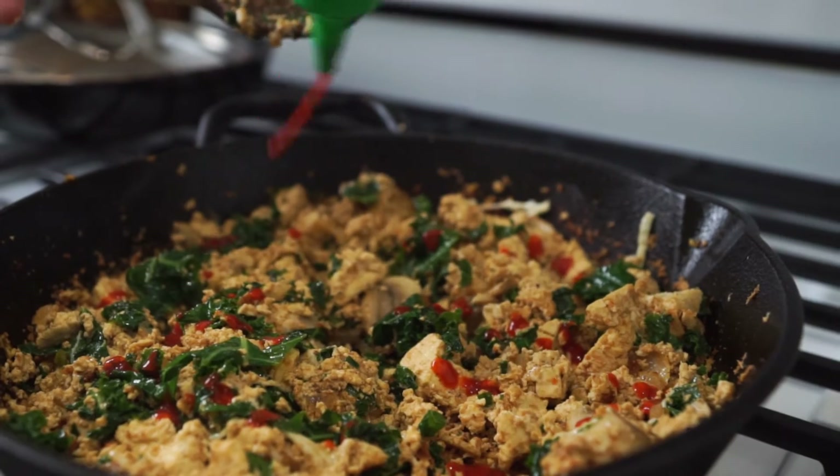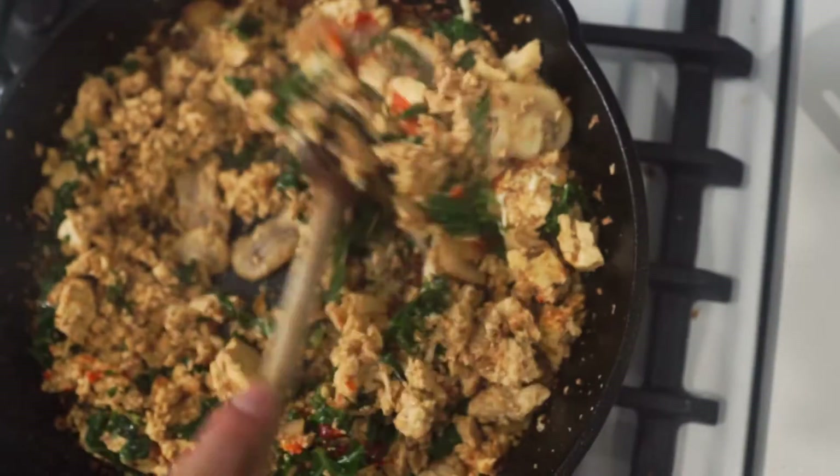And because we're obsessed, we added some sriracha for extra heat — this is optional.